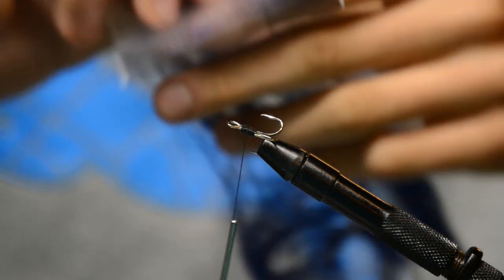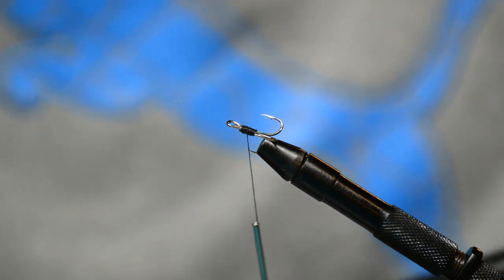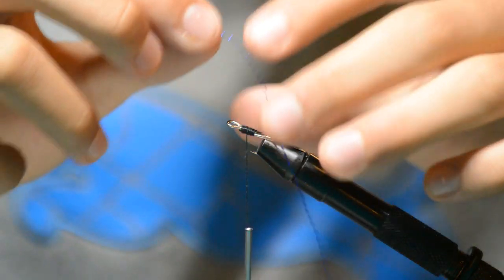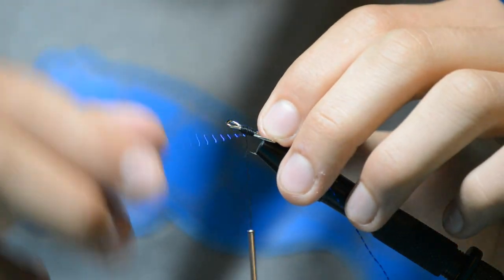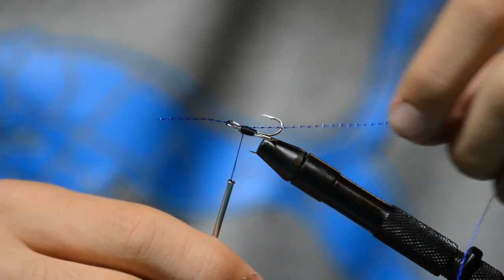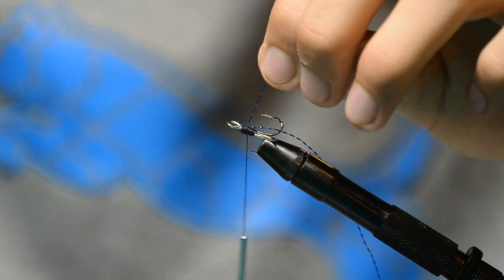Now we're going to do a royal blue trailer. Open up the crystal flash and pull out one strand of royal blue. Take it, give out about an inch of it, put it right there on the hook and wrap it — about four wraps. You can wrap it more, but I just do about four or five. Take it back, wrap it a few more times, and it's tied in.